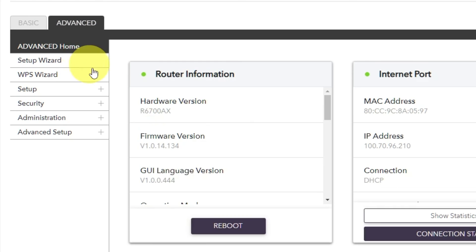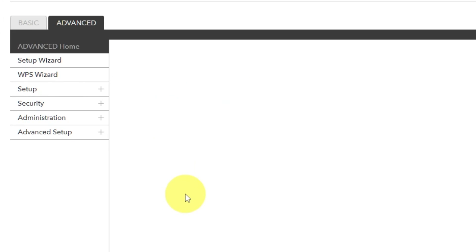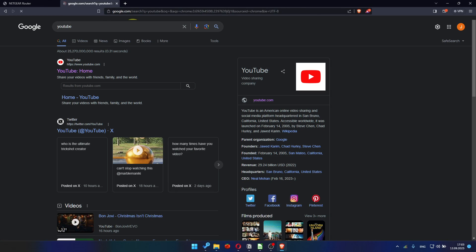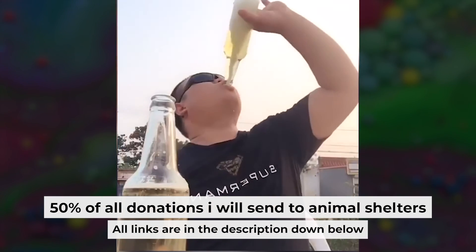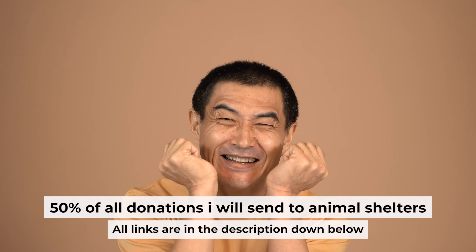Go to Advanced, then Advanced Home. Click on the Reboot button and click Yes. After restarting, wait a few minutes and try Googling something. That's all. I want to remind you that if you found this video helpful, please buy me a coffee. Every bit of support helps me in the creation of more valuable content for you.